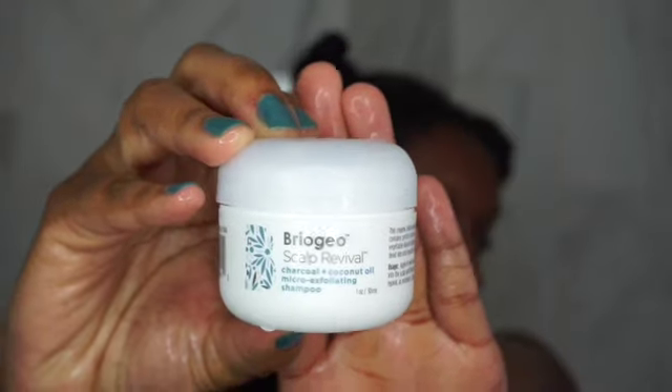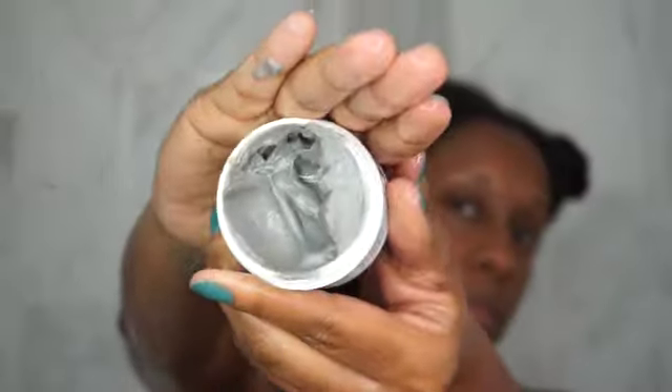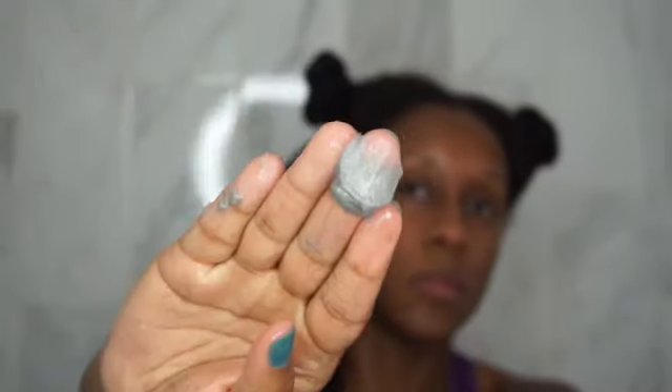Hey guys, welcome back to my channel! Today I'm going to be doing a first impressions on Briogeo. We're going to get started with wash day — I'm doing a wash and go. I actually filmed this back in the summertime and I'm just getting around to posting it.